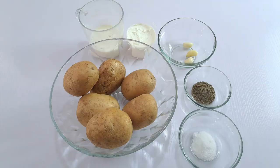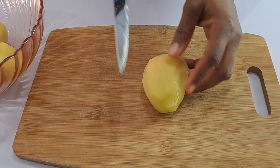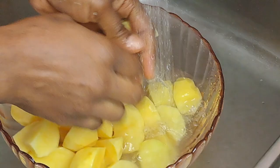Start by peeling your potatoes and then cut them into even pieces. This will help them to cook evenly. You can choose to leave the skin on or peel it off — it all depends on what you want.